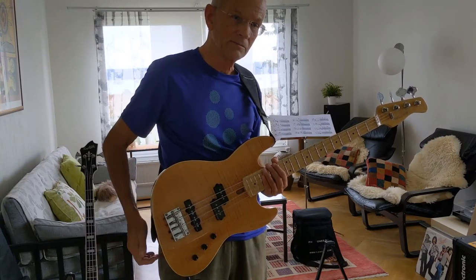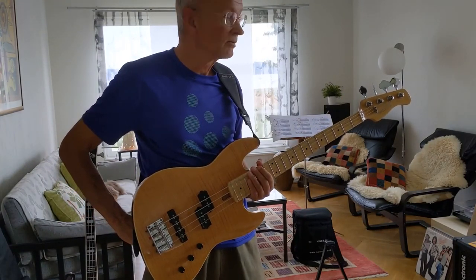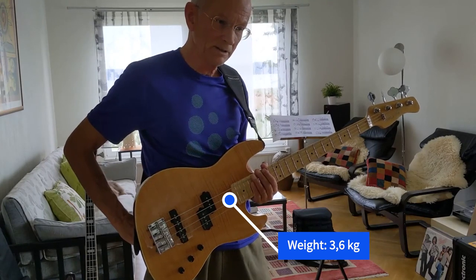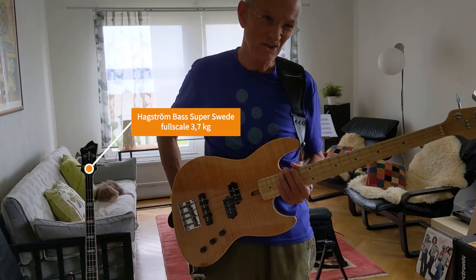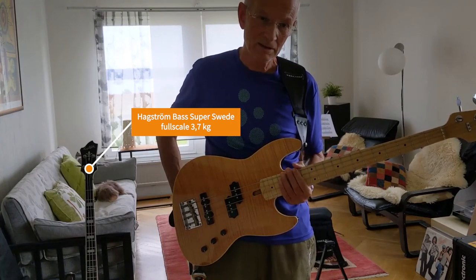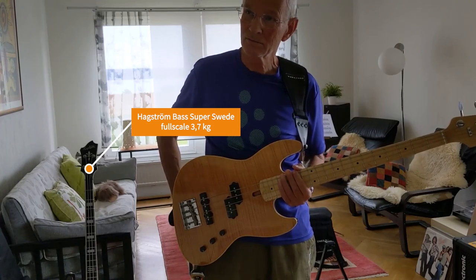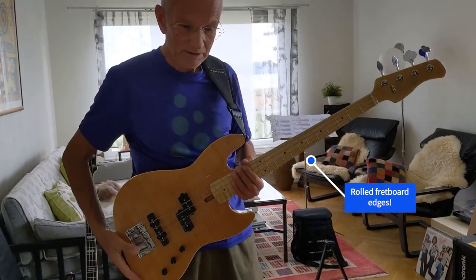I did a weight check earlier and it's about 3.6 kg. It's somewhat lighter than my Hagström Super Swede basses — very interesting instruments. One I have is a vintage, the other is a new modern one. They are only around 3.7 kg — a full-scale bass. But anyway, this is a light bass. It feels good. The fretboard feels great.